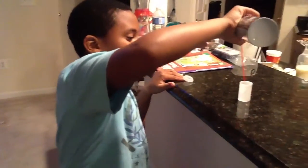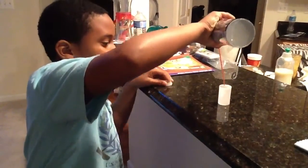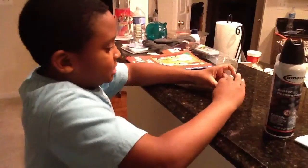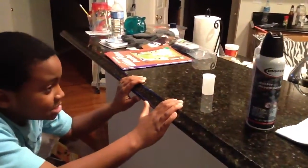What you're going to do is just tilt it, and when you see all that stuff just flying out like that, get it kind of quick, really quick. And as you can see, it starts to freeze in there, and then just wait.